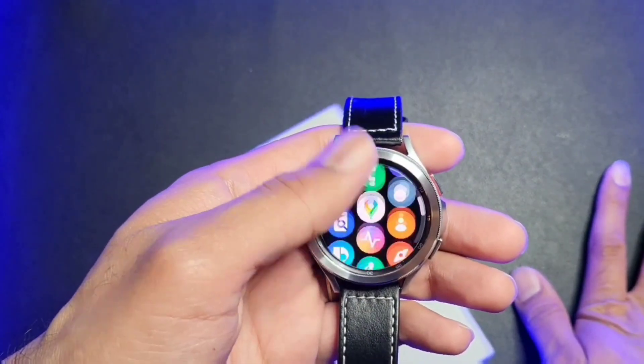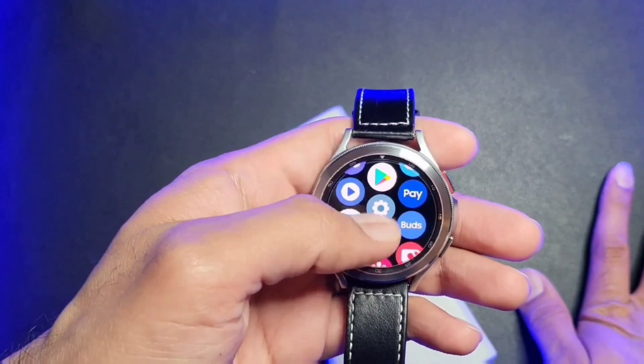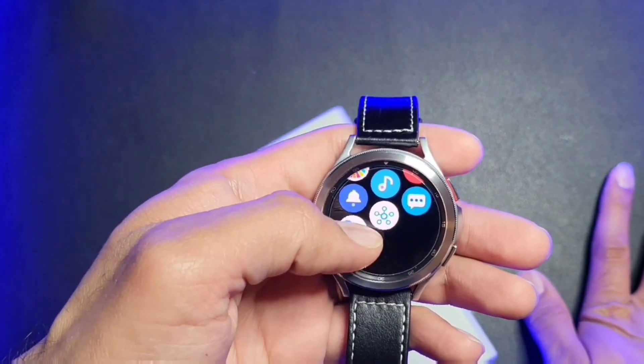It's not enabled by default, but I'll show you how to do that in just a second. Right now the Google Assistant should be in your app drawer. I'm going to show you a quicker way to get to it by assigning it to your Home key.